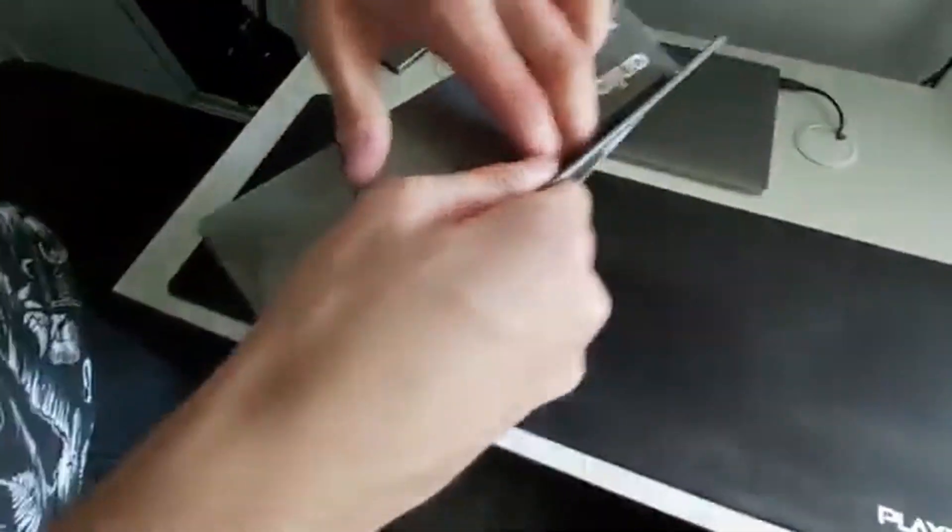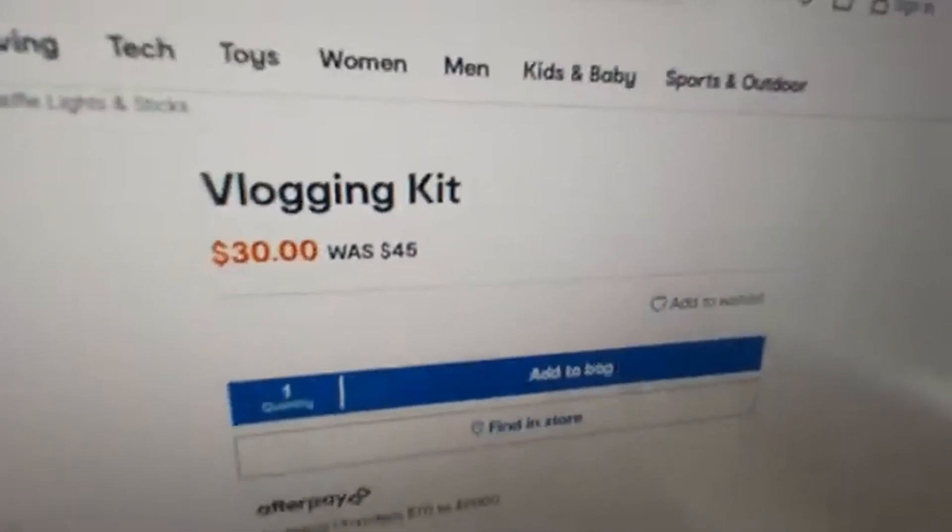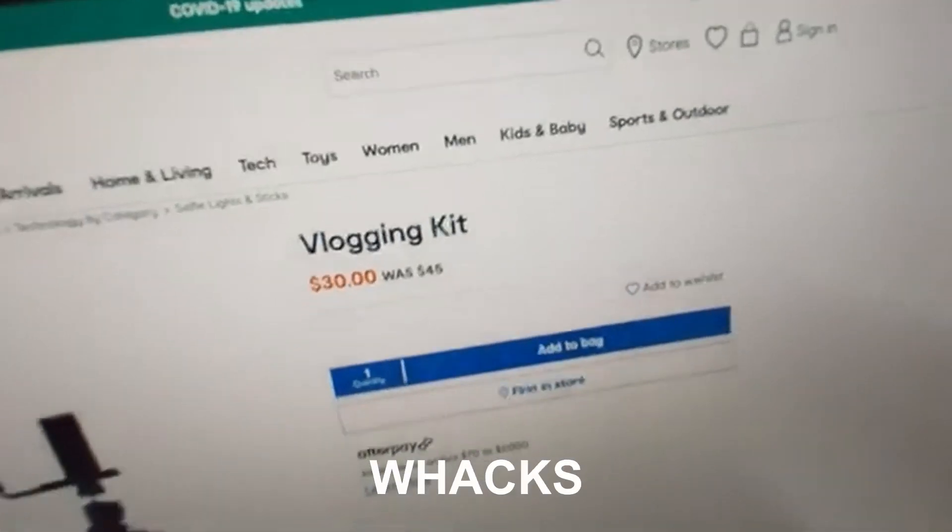We're giving it a little unboxing now. We skipped all the starter ones. We got this one — it was $45 but marked down to only $30. That's a good sale right there.